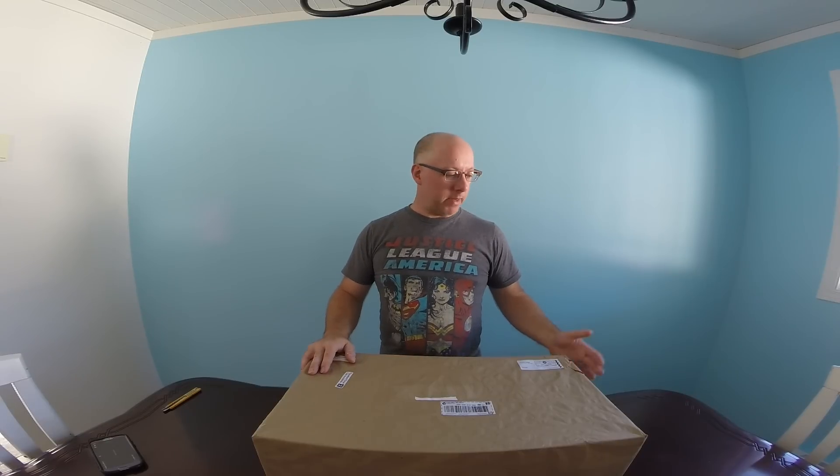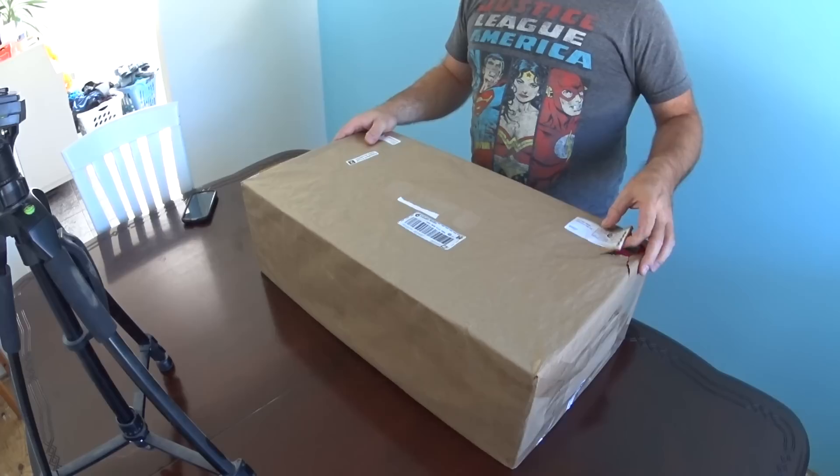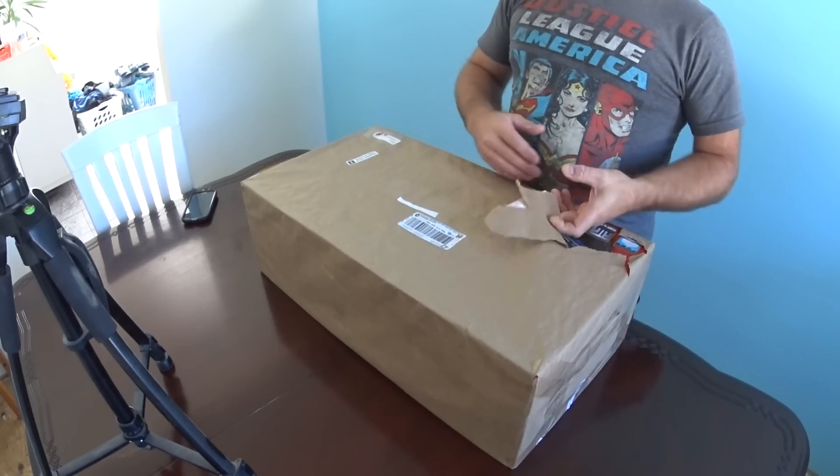Hi guys. A friend of mine picked up a Red Cat buggy — he got it from redcatracing.ca, Red Cat Racing Canada, probably the same thing. He said he got it pretty quick, within a week. We're going to open it up and see what's in the box and go for a test run afterwards, so let's do this.